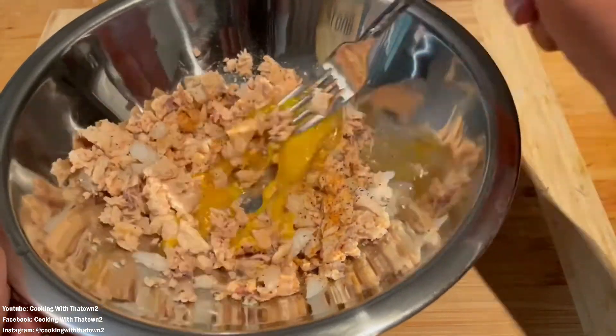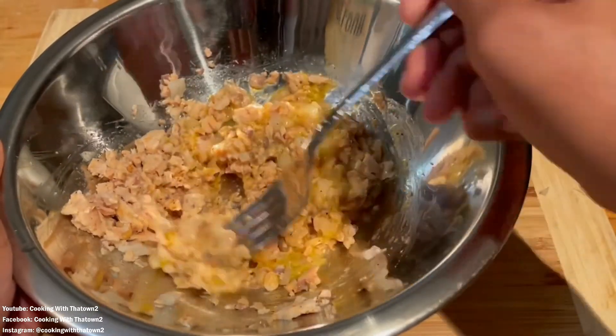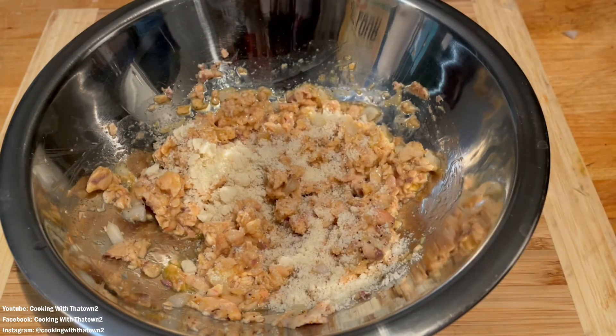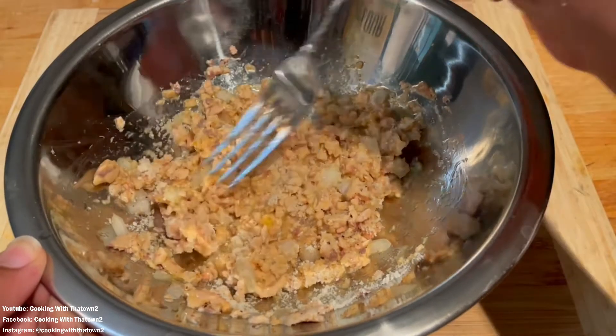Here I am adding about a tablespoon of almond flour. That almond flour really gives it some extra texture and it also draws out the moisture of the salmon a little bit more as well.